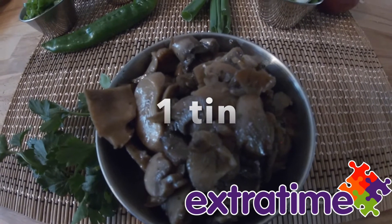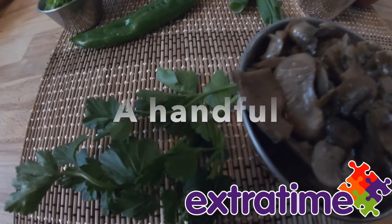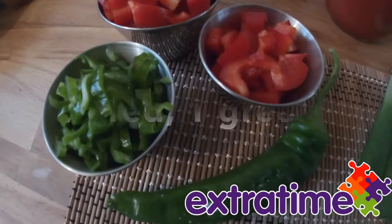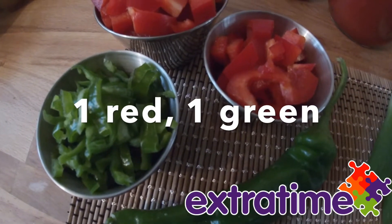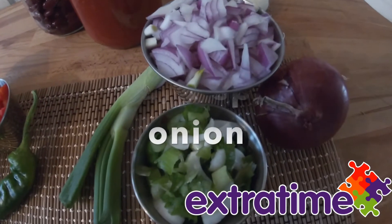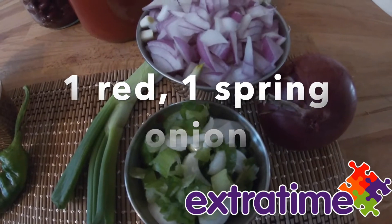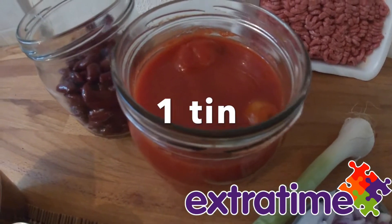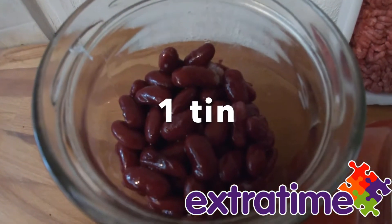Mushrooms, parsley, sweet pepper — red and green, red onion and spring onion, tomato, kidney beans.